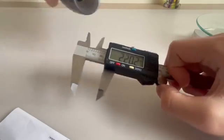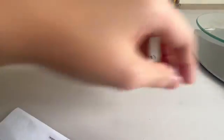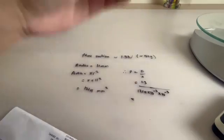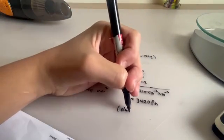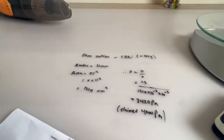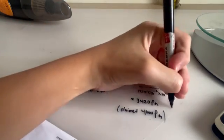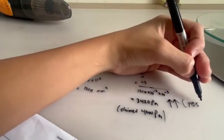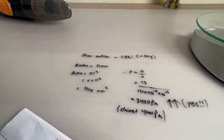The diameter is around 22 millimeters, so the radius is 11 millimeters. That gives us 3,420 Pa, which is similar to the claimed 4,000 Pa of this vacuum cleaner. Is it possible to push this number up higher? The answer is of course yes, and today I'm gonna show you how to do it.